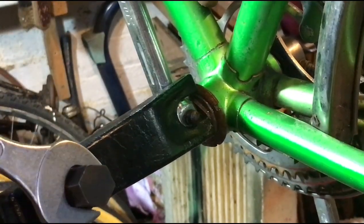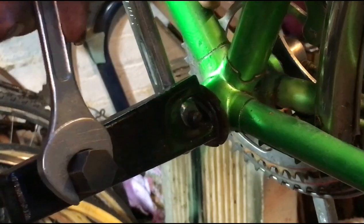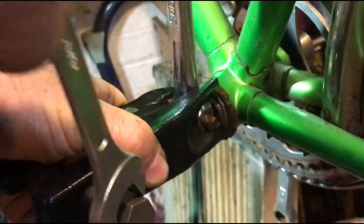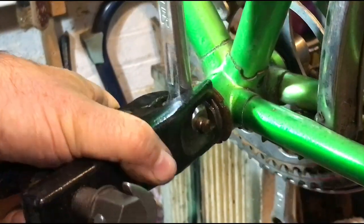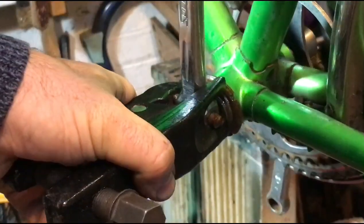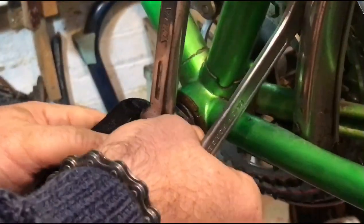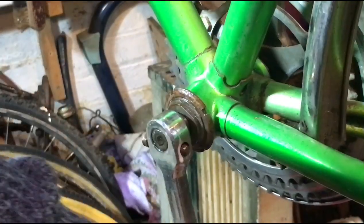Just gently turn it, keep an eye on it, make sure that the head of the cotter pin is engaged in that dimple. I feel it getting tighter now. It's not ideally engaged on the end of the crank here, but it'll do well enough. And there we are — that's how it goes. It goes with a bang. That cotter pin is now loose in there.